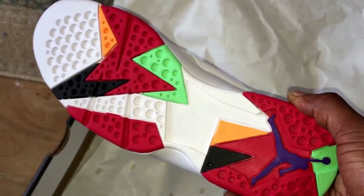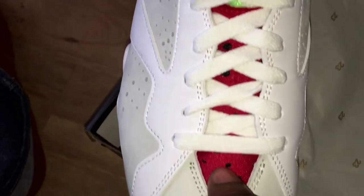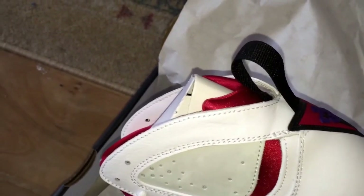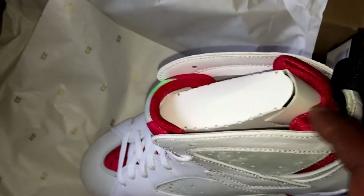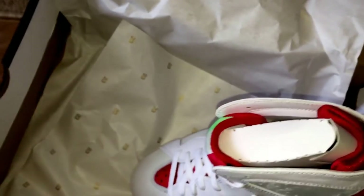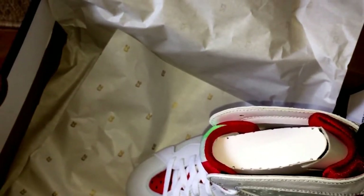This part here is a nylon material on the tongue that goes right the way up. Then you've got the sock liner — similar to the Huarache Air Trainer — where you've got the sock liner which your foot actually sits into, and then the trainer houses it.